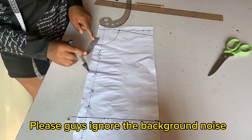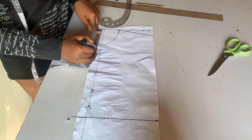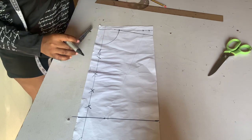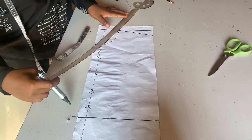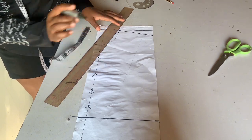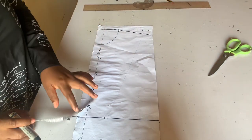If you wanted a V-neck, you come down by six or seven inches and connect with your straight ruler — that's for a V-neck. But on this video we are working with our round neck.